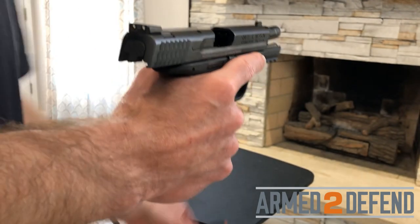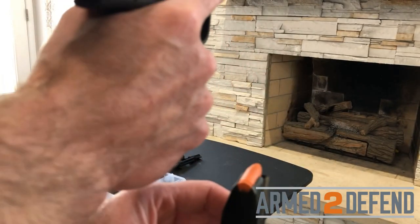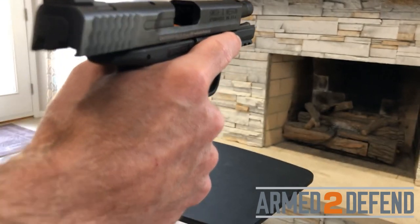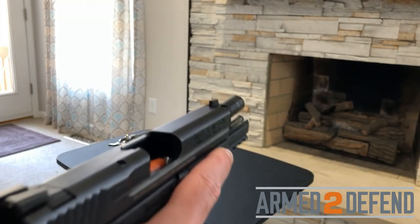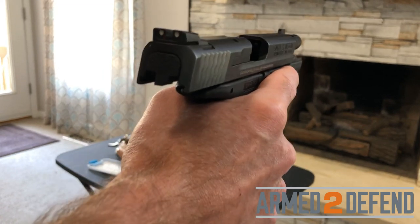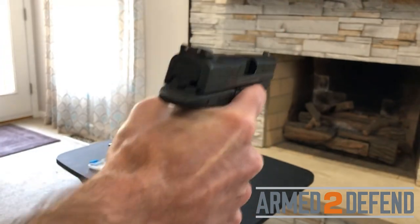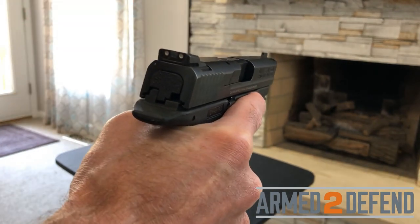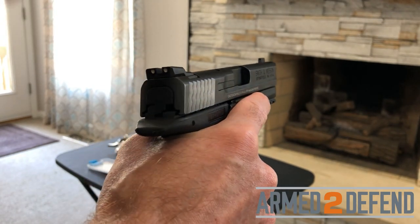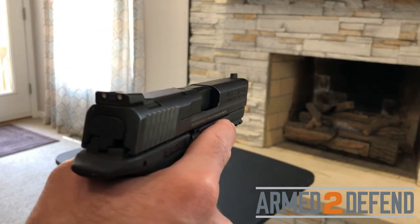When inserting the magazine, the bullet end faces toward the target. I insert it until it clicks into place. I grip the back of the slide, pull back, and let it go — keeping my hand moving back to release fully so it has full force to load the cartridge into the chamber. At this point, this is a loaded gun. Of course, I'm using dummy rounds so it won't actually fire.